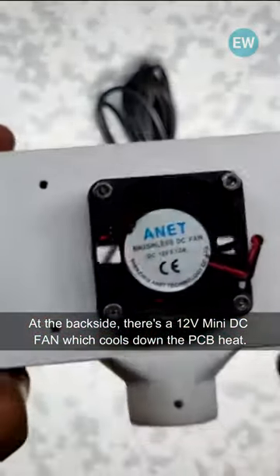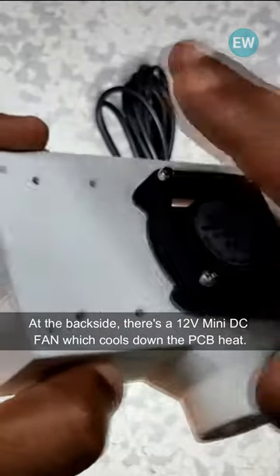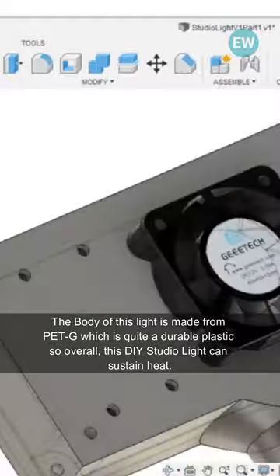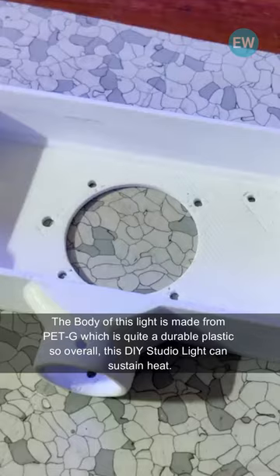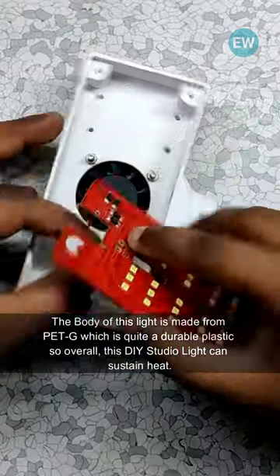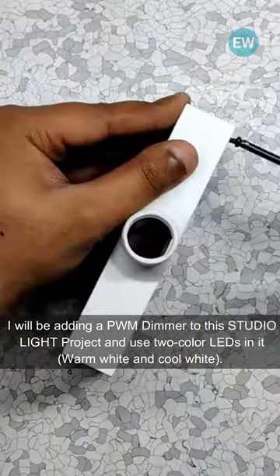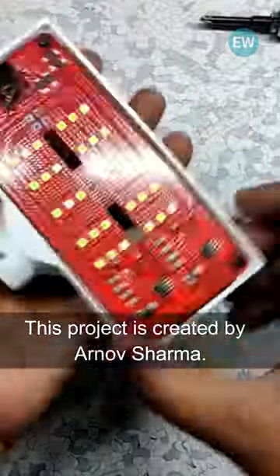The fan cools down the PCB heat. The body of this light is made from PETG, which is quite a durable plastic, so overall this DIY studio light can sustain heat. I will be adding a PWM dimmer to this studio light project and use two-color LEDs in it — warm white and cool white.